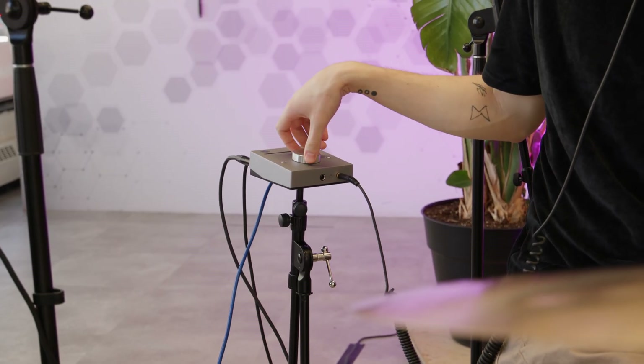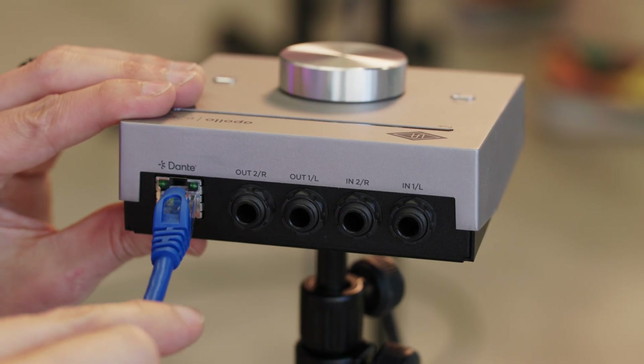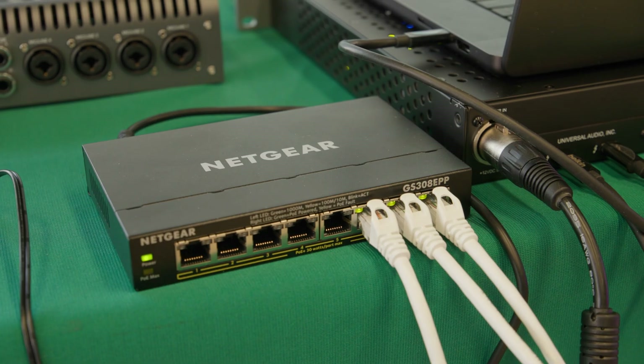The E2M features a shared volume control along with individual mute buttons for headphones and line outputs. Both the E1X and E2M units use PoE, or Power Over Ethernet, so this means no power cables or wall wart adapter. Power is supplied via Ethernet along with the Dante connection. Just be aware, though, that you will need a network switch that provides PoE to use these products.